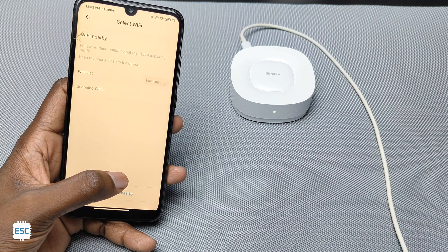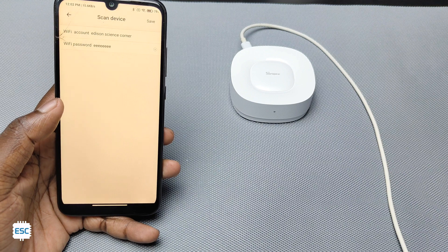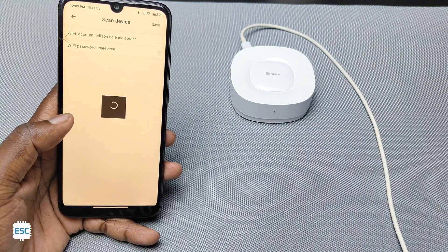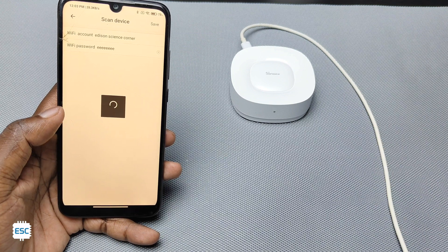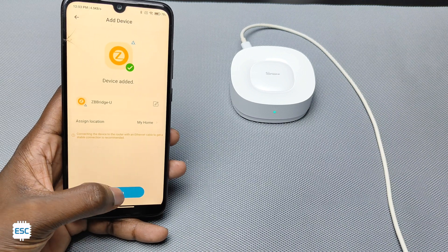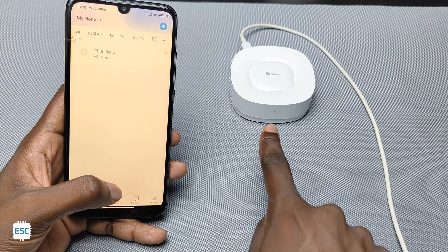You need to give the SSID and password of your Wi-Fi in the app. As you can see, the bridge is connected to my Wi-Fi and got online very fast.